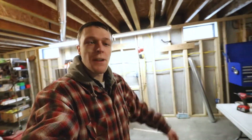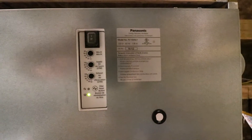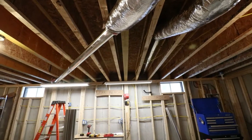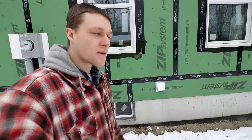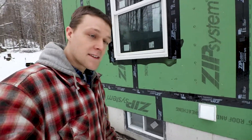I installed some ducts. I started out this morning by drilling holes in the side of my house, something I always try to do very carefully because I don't want to mess it up any more than I need to.